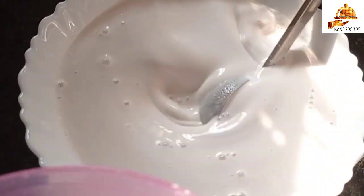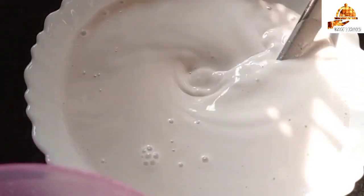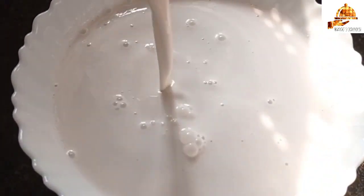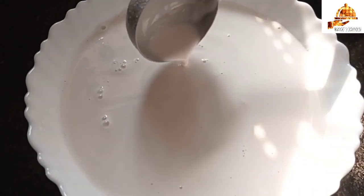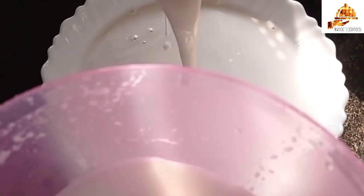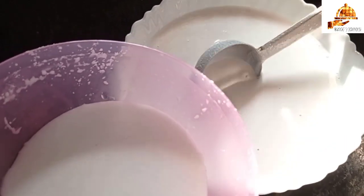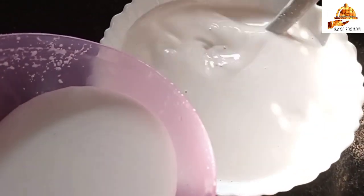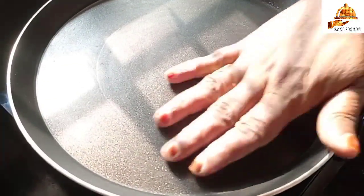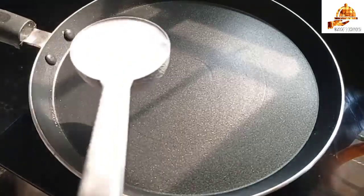If you want to make it a little more with the pan, you will have to create a pan. Let's put the oil into the pan. We are going to take the oil in the pan and cook it.